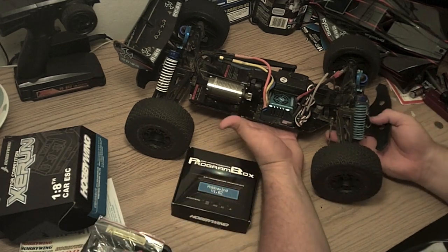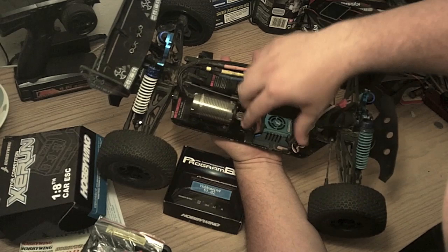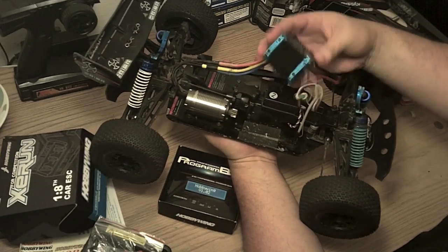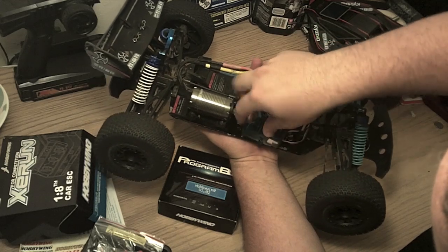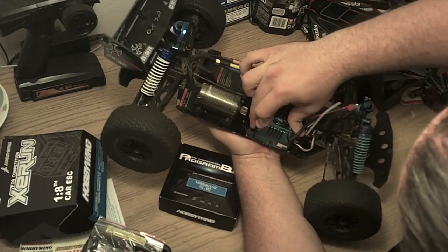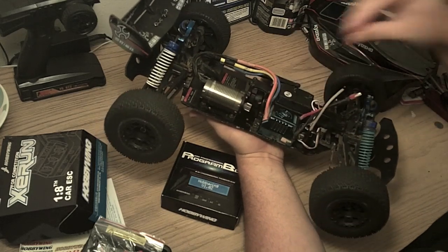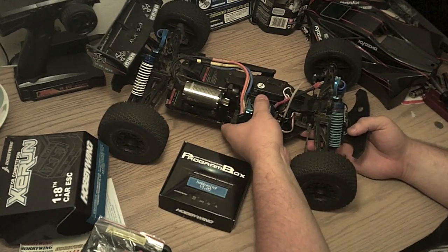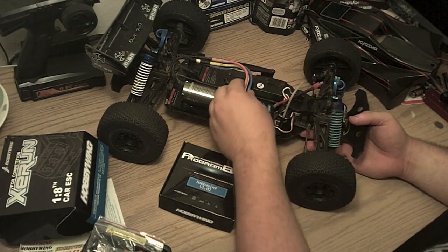I actually mounted it using Velcro, which gives you the ability to move it around and play with it a little bit. I find Velcro works pretty well. It's been through some pretty hard knocks in the body, and combined with the Velcro, it keeps it in place pretty well.